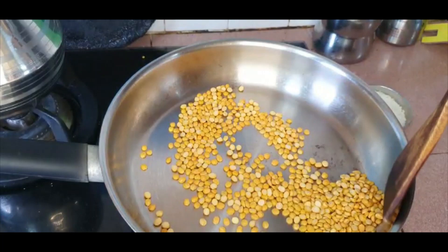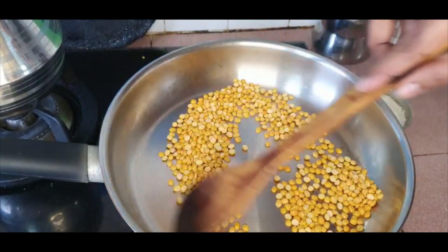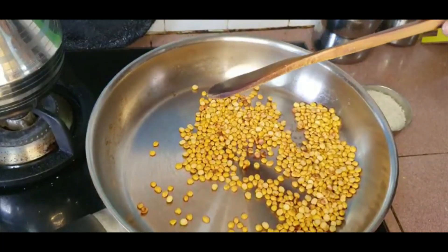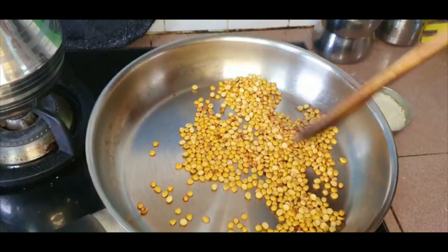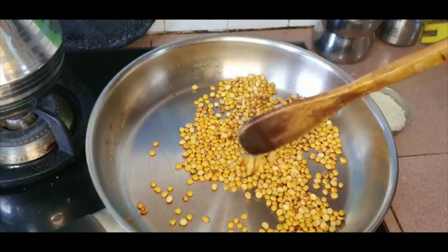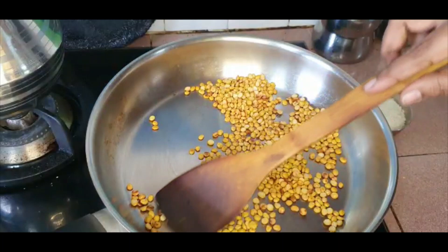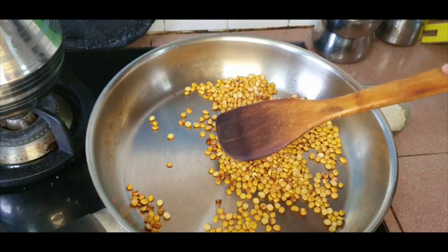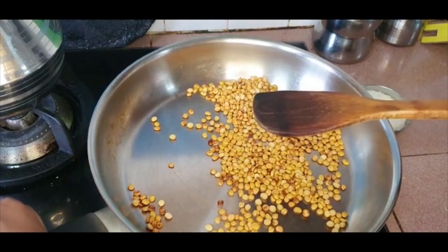Within a few minutes we can see that the lentils have gotten a light pink and brown coloring and they've started giving off a very good aroma. This is the time to remove the chana dal and add in the rice and the other lentils.